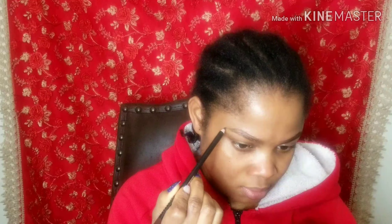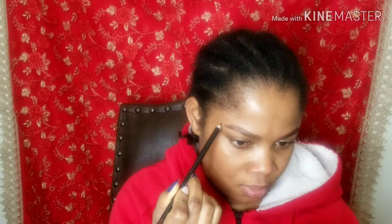Here I'm using my brow pencil to line and define my eyebrow. Eyebrow is the makeup — if you're able to get this part right, your eyebrow and your eyeshadow, you are good to go. I will say eyebrow is the main thing; if you can just slay your brow, even without your foundation, you are good to go.